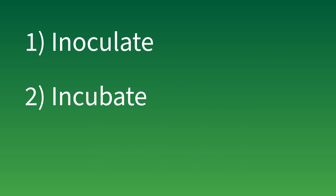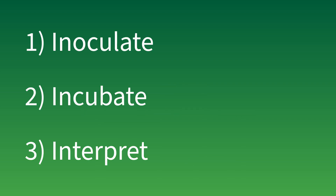With Neogen Petri Foam plates, there are three simple steps to getting consistent, reliable test results: inoculate, incubate, and count.